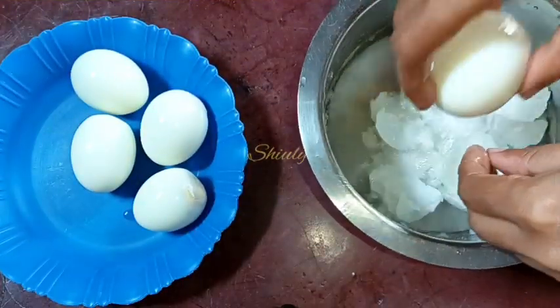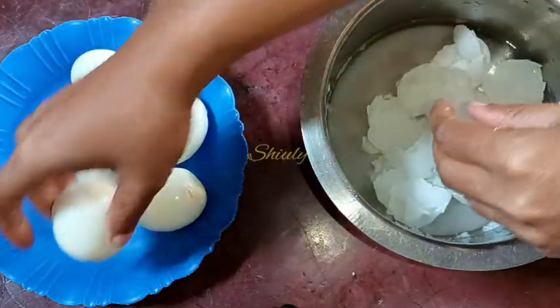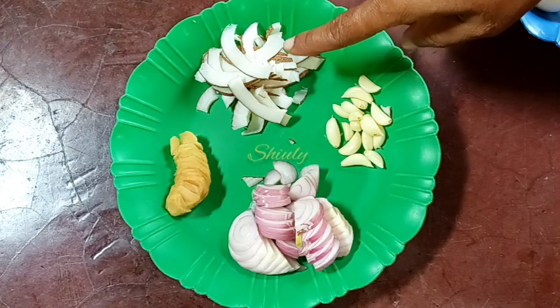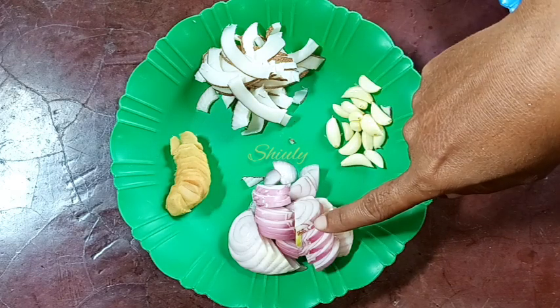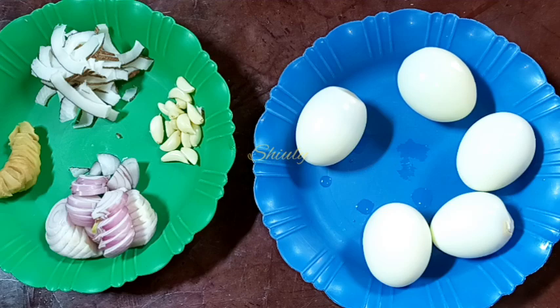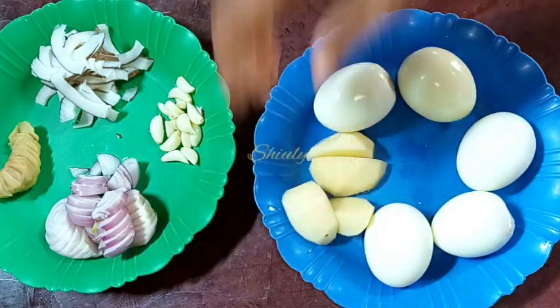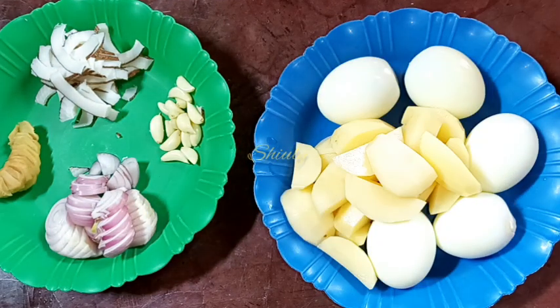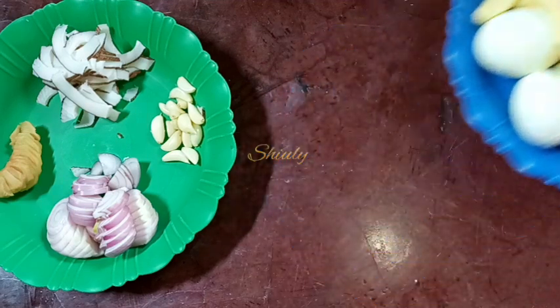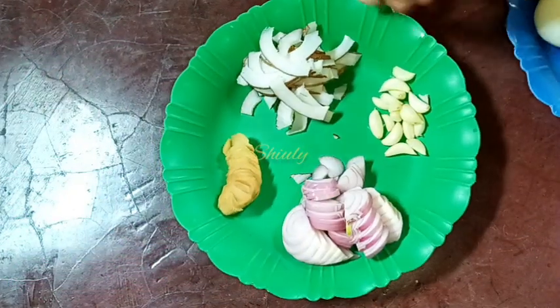At first I boiled some eggs and now I'm peeling them off and washing them properly. Here I have taken one and a half inch of ginger, some dry coconut, some cloves of garlic, and two onions. I also have boiled eggs and some chopped potatoes — I washed the potatoes well. I didn't have tomatoes so I've taken some dry coconut; you may take tomatoes as well if you have.